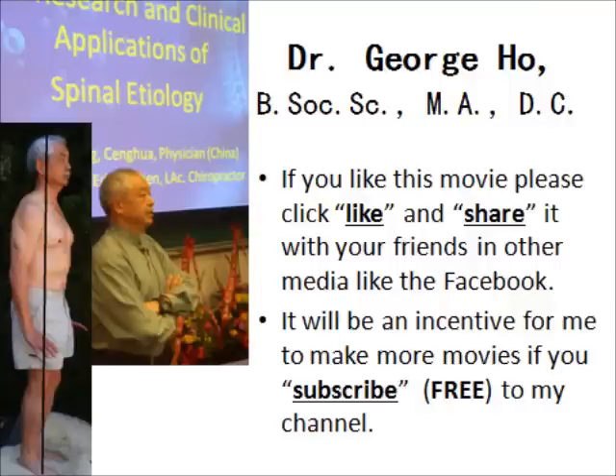Hi, I'm Dr. George Ho. This concludes the movie. If you like this movie, please click like and please share it with your friends on other media like Facebook. It would really motivate me to make more movies like this if you would subscribe to my channel. Thank you very much for watching. I'm Dr. George Ho of Vancouver. Thanks again. Goodbye. Subscription is totally free.